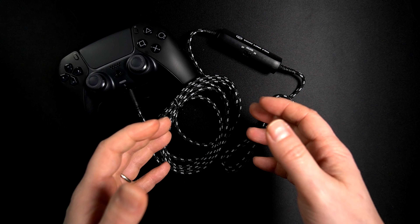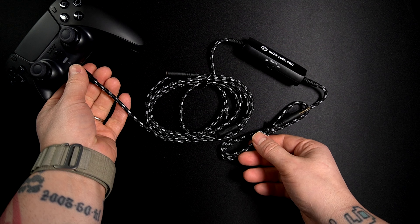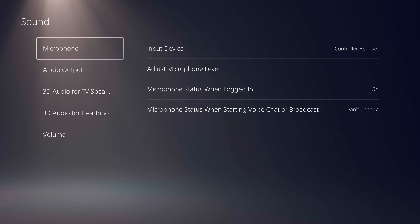Let's connect to the PlayStation 5 and to the gaming capture card and see how this works, including any issues with volume and voice. I've now connected the Chat Link Pro to the PS5 controller and to my gaming capture card.